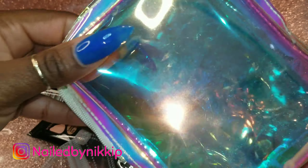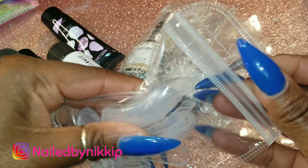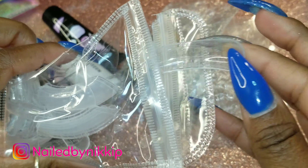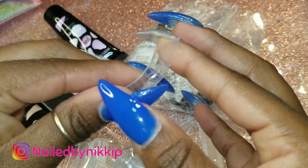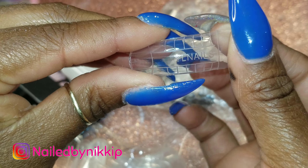The bag it comes in looks like a little unicorn — you all know I'm a sucker for packaging and pretty things. Here are the dual forms; I'm going to show you guys the largest one. It says YL Nails.